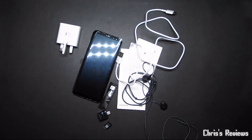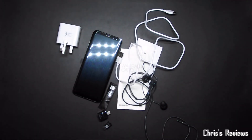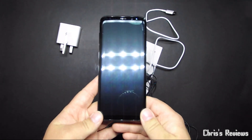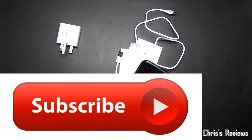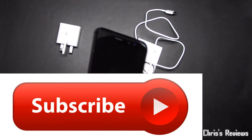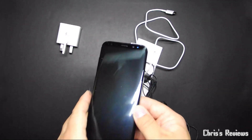The Samsung Galaxy S8 Plus — I forgot to say it's the Plus. Not sure if it's on the box, but yes, it's the Plus. And yet it looks so small. There it is, all black. I'll have to block that part out but never mind, there you go.